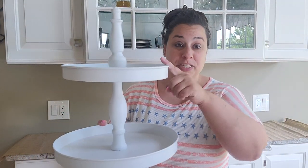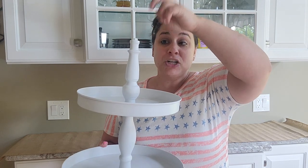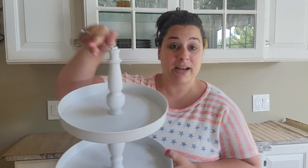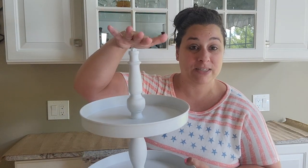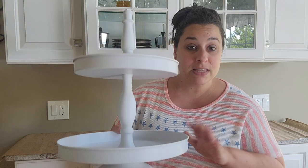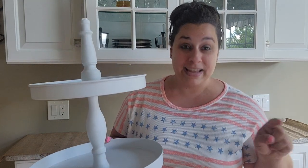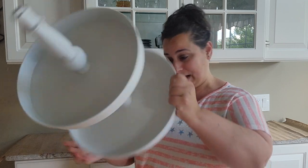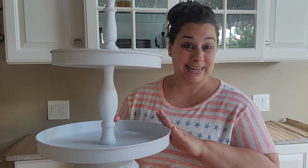Now we're moving on to the first tiered tray. This is actually supposed to be a three-tier tray, but the top tray won't fit under the shelf, so I took it off and used a nut from my dad's tools, painted it white. I also have this exact same one as a two-tier tray in storage — I didn't know I'd need it. I got this at Hobby Lobby, 40% off. So the first thing I did was wipe down the tiered tray and take off all the summer bead decor.